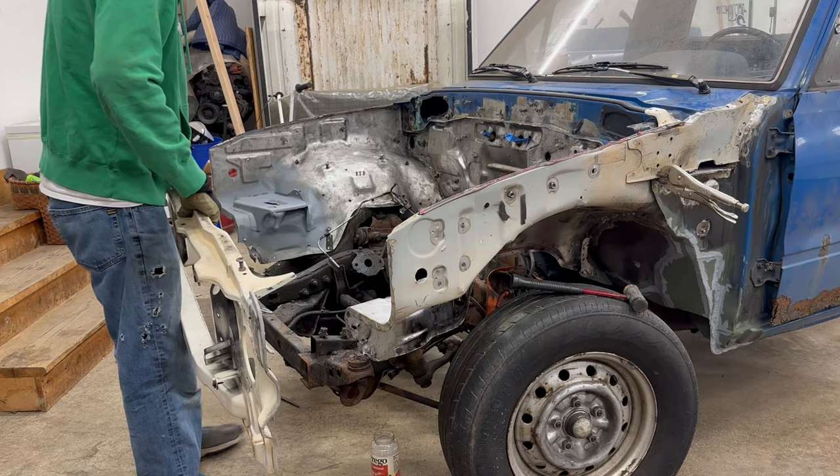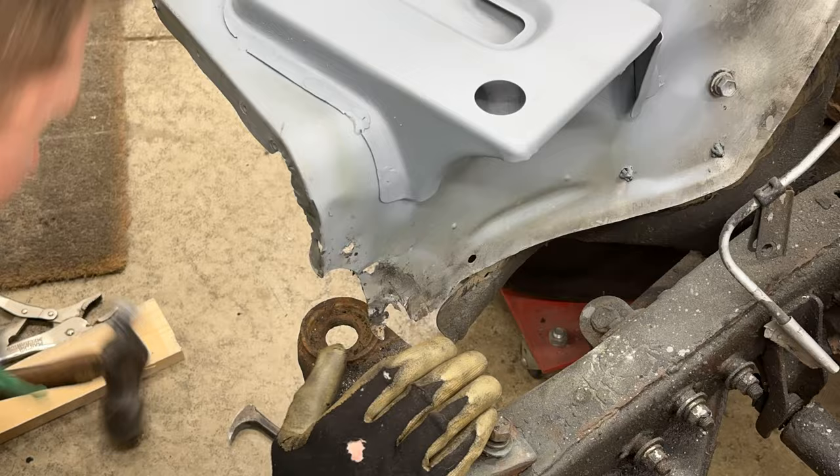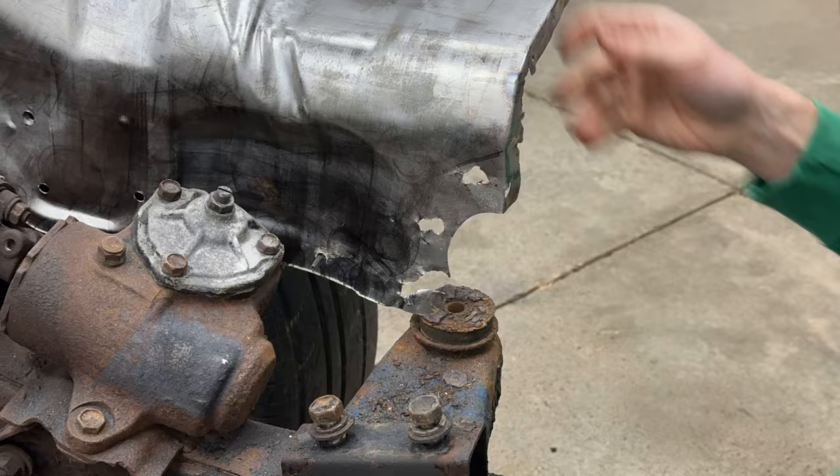I started here on the lower front of the passenger side inner fender. First I flattened it back out with vice grips and a hammer just to see if it could be salvaged - and it could not. In addition to the tears, the metal was just too thin from years of rust. I decided I'd better reconstruct it.